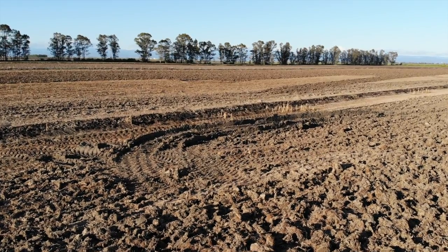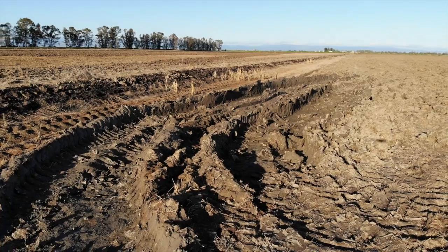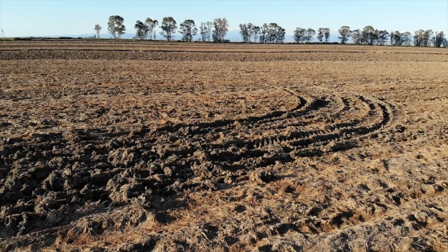Let me fly over some areas of the field to show you some spots where we were getting stuck and had to pull out. You see, if the Case 340 tractor couldn't make it through, then the Case 260 tractors wouldn't either. So which tractor could get the work done?